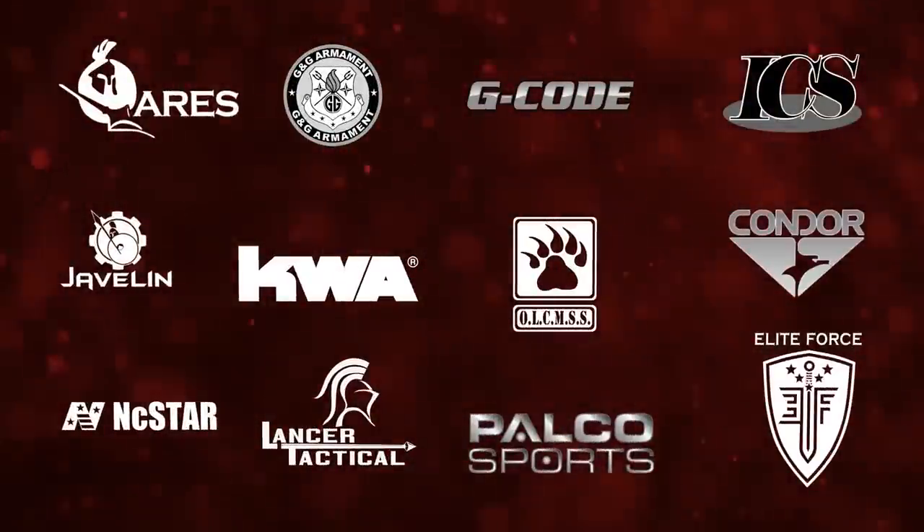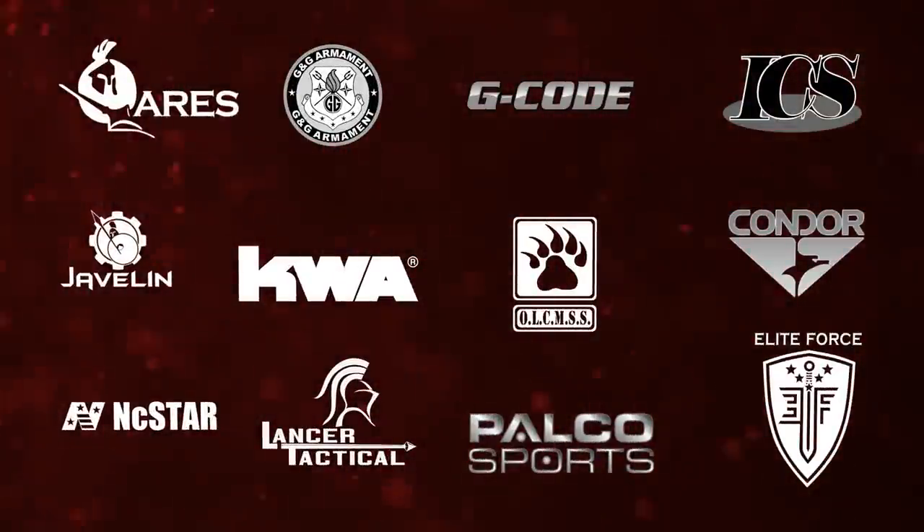Airsoft GI would like to thank our sponsors. Hi, GITV. I'm Bob the Axeman Hildebrand. I'm here with Chris Costa. We've got Steven from Blue Force Gear.